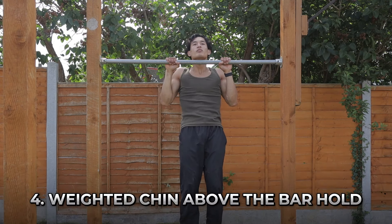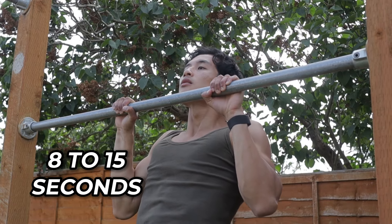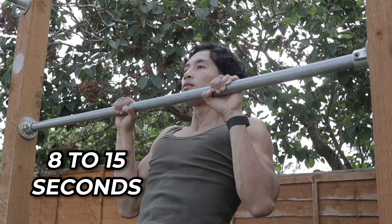Moving on to the final exercise is the weighted chin above the bar hold. Ideally use weight, but if not you can do bodyweight — essentially this will improve our strength isometrically, engaging our back muscles, biceps, and rear shoulders. Grip onto the bar at shoulder width apart with the weight strapped between your legs, jump up with your chin clearing the bar, and hold for 8 to 15 seconds. The key is to bring your elbows in towards the center of your chest to recruit the bicep. Squeeze your core, keep your feet together, knees together, and legs straight if possible. This is isometric contraction — your muscles are actively engaged without lengthening or shortening. Do this for 8 to 15 seconds for three sets.